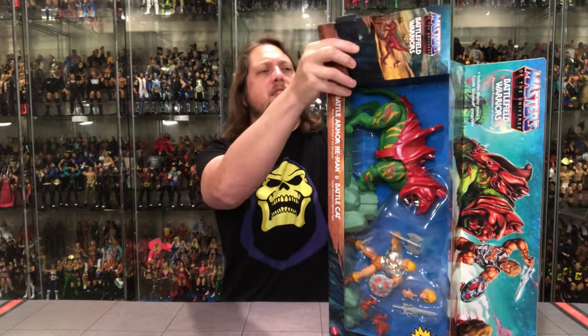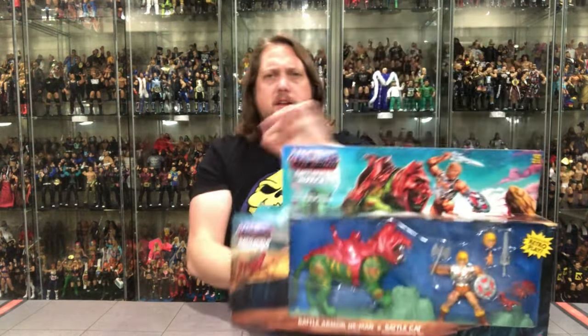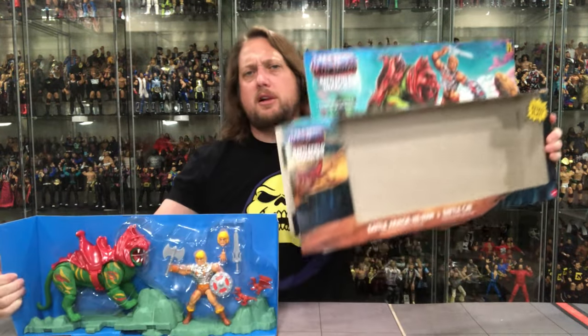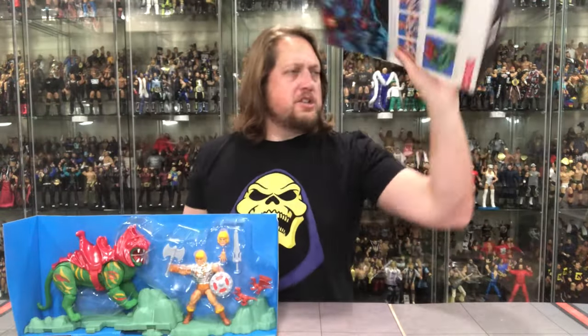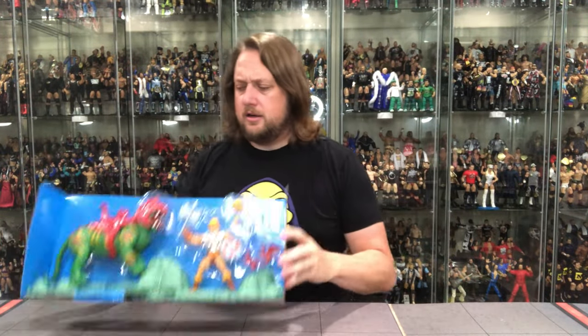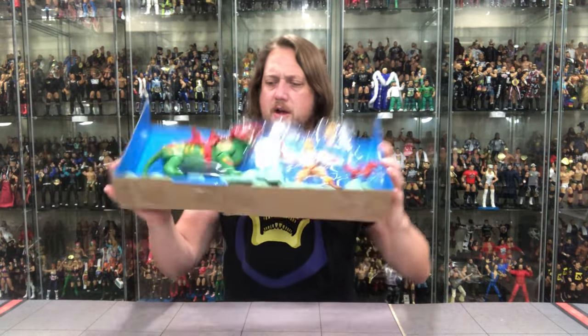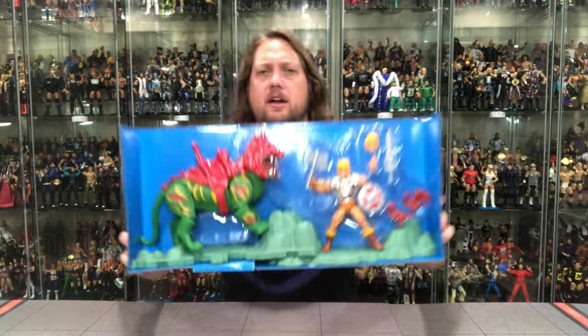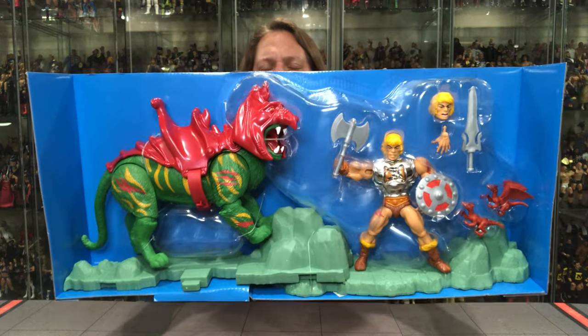Alright, let me get this unboxed. Sometimes these are really latched in, sometimes easy to get out, sometimes trouble. There it is — there's the packaging. See you later. We got a lot going on here, a lot of twist ties, a lot of things to cut. I'm probably going to take the unboxing off screen. But there it is in the old cardboard prison.